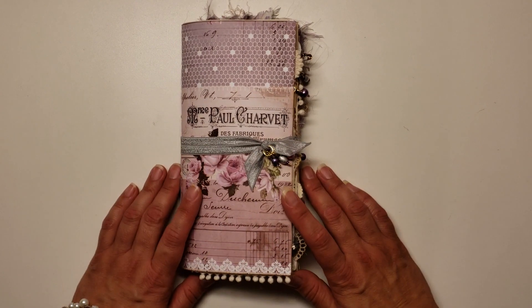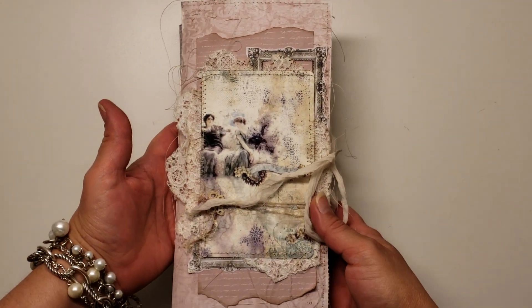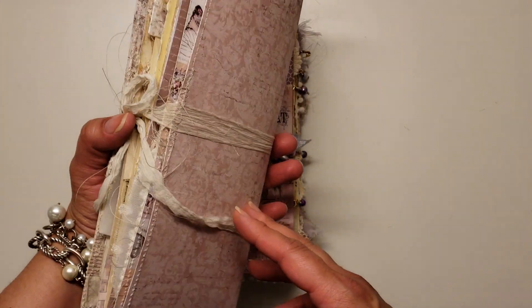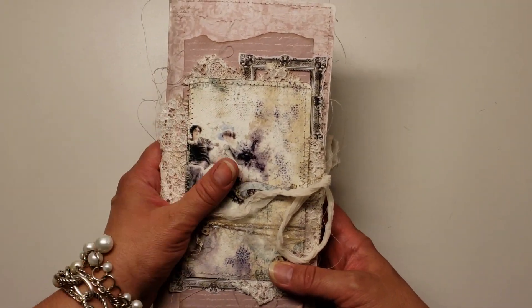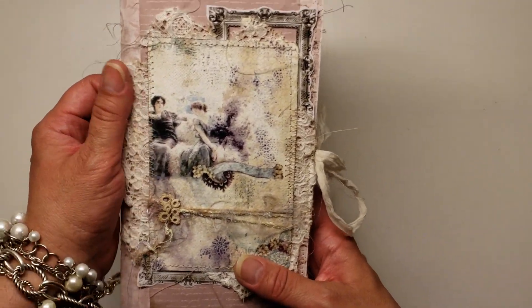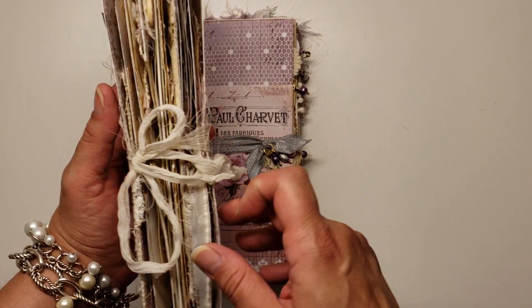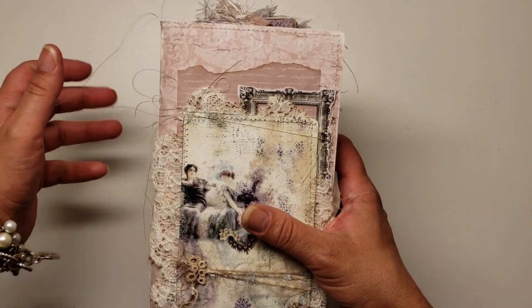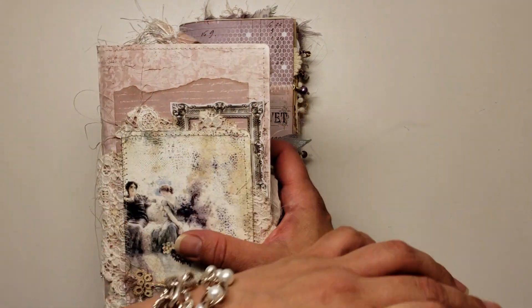I got a lot of inspiration for this journal from Joyce Kurz — from the journal that she sent me, which is this one. I have a video a few videos back where I did a flip-through on this journal, and it is so beautiful. And I know that Joyce got a lot of her inspiration from Angie and many others, but I see a lot of Angie's work in Joyce's work as well.